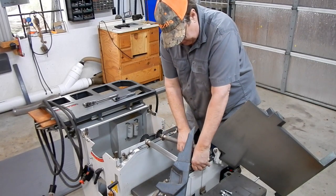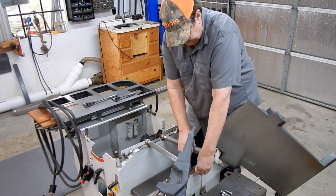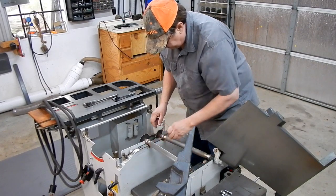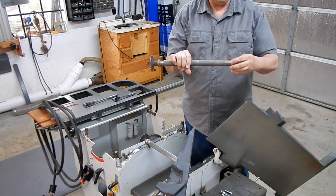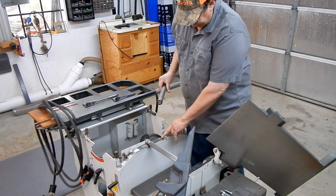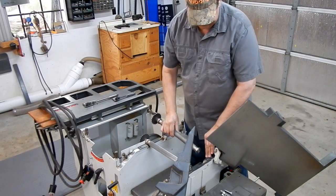Your outboard shim plate on mine is a single piece; the inboard is in three pieces. Your in-feed and out-feed roller sits right on bearings, and the bearings sit on set screws that are inside the case.